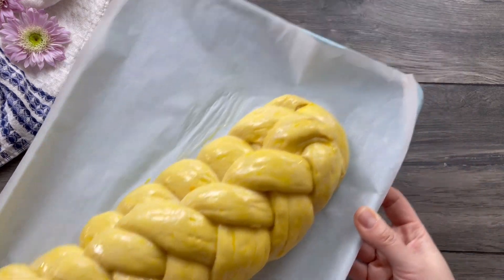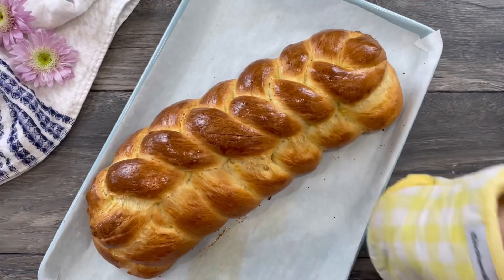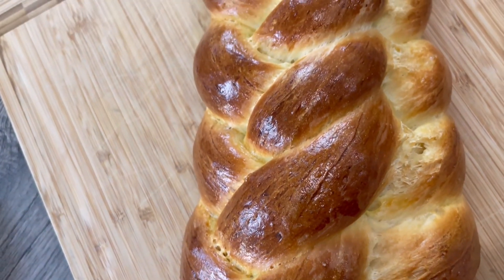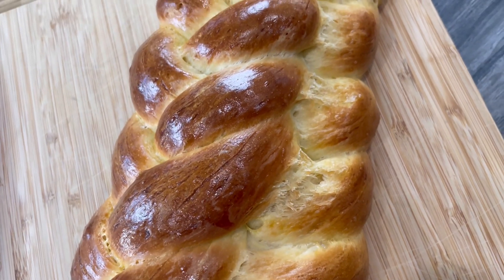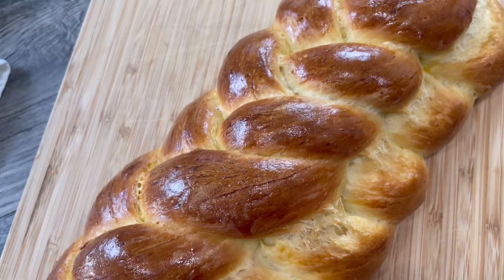Bake in a preheated oven at 350 degrees Fahrenheit for 25 to 30 minutes, or until your loaf is beautiful golden brown. Look at this beautiful braided challah bread — it looks gorgeous and it smells amazing. Let it cool at room temperature before slicing.